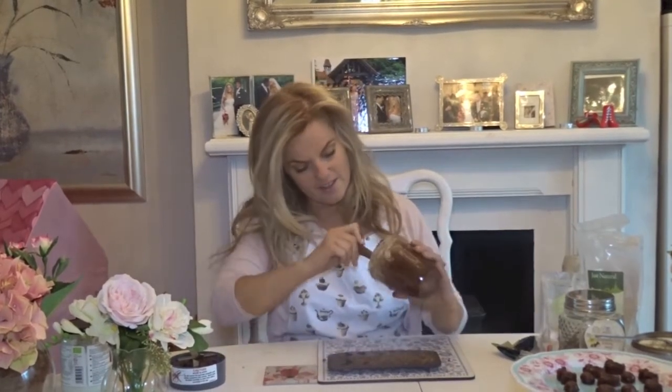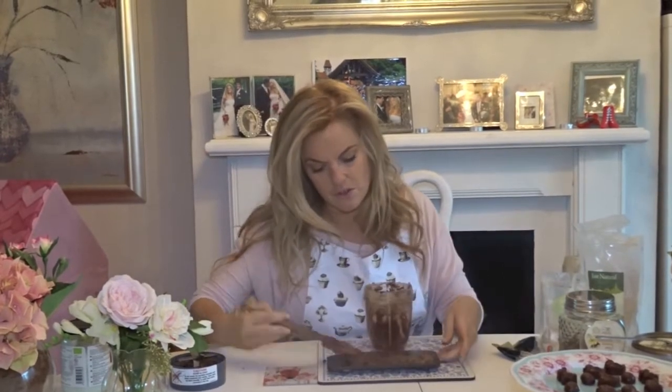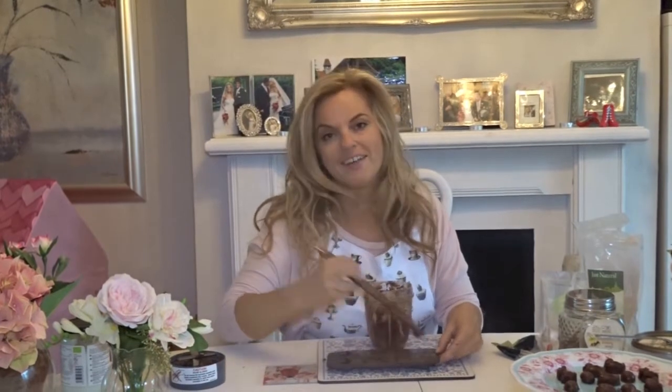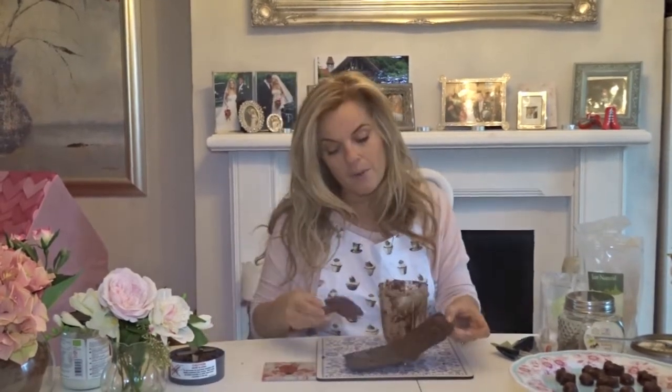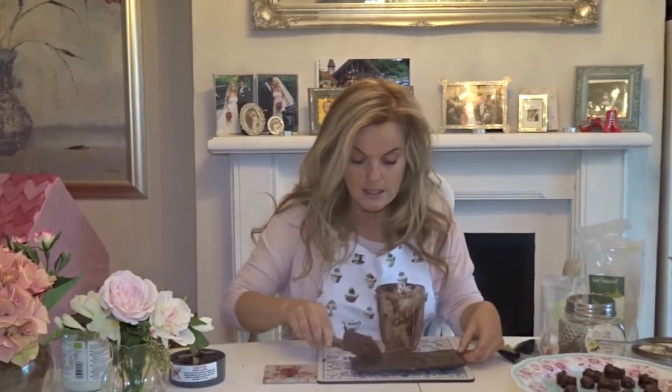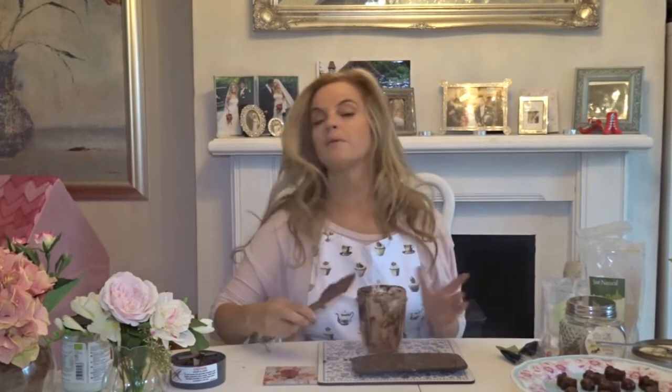I made some earlier with my daughter and she absolutely loved them. It's really fun to make with kids, whether you have children or grandchildren — or it's even fun just for yourself. When you cover the top, don't leave any chocolate over the top so that when you peel them off, they come out nice and neat. I'm going to put them in the freezer and after 20 minutes they will look like that.